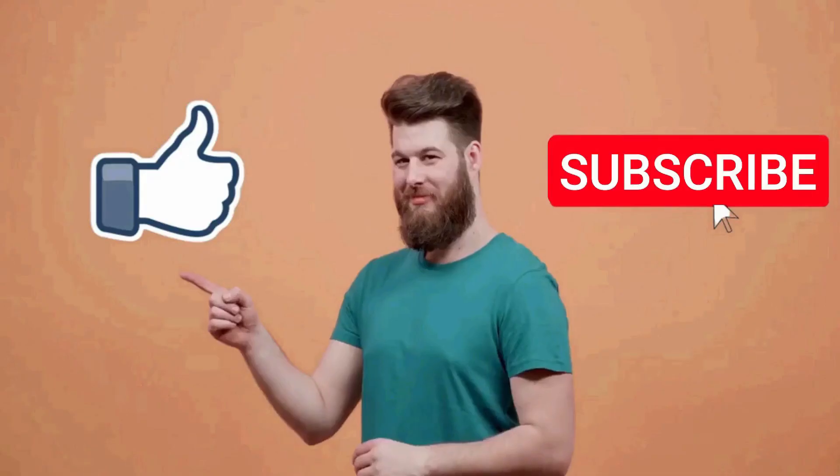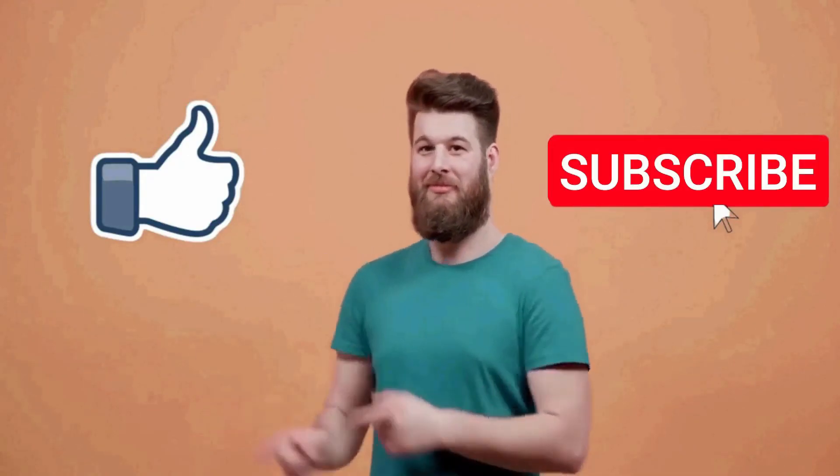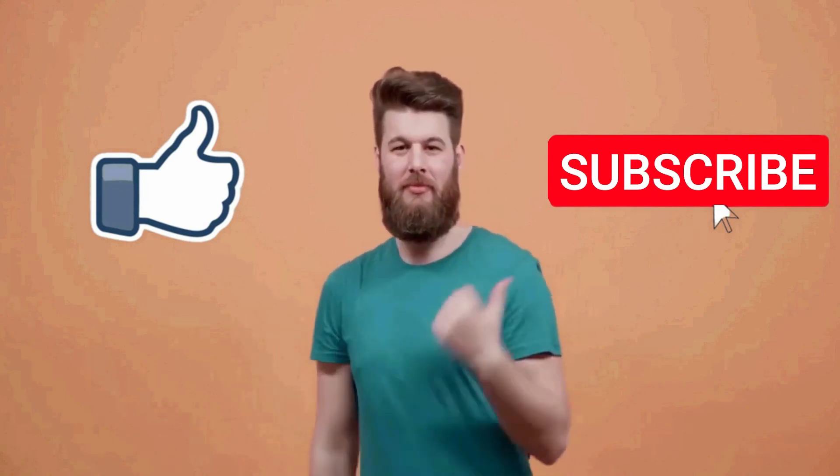That's all for this video. I really hope this video was helpful for you. If you liked this video, make sure to subscribe to this channel.